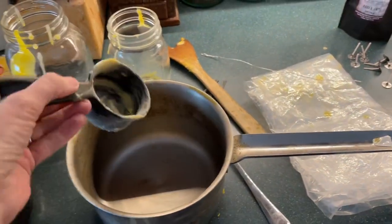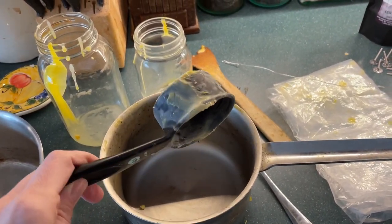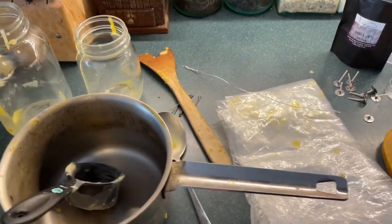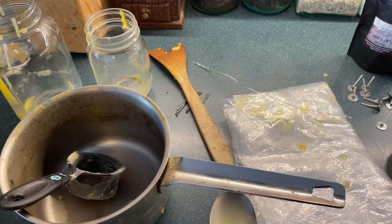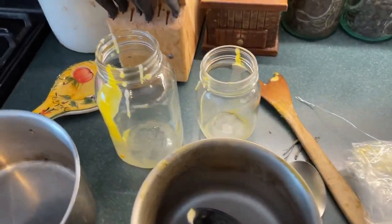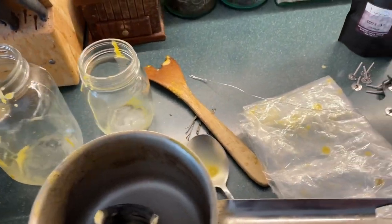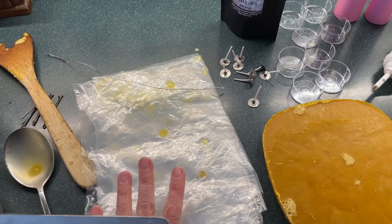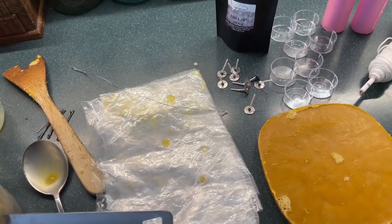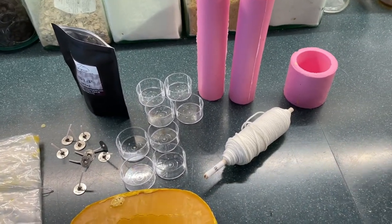I've got an old measuring cup that I use to pour the wax — again, just for beeswax. I've got a spoon to stir it, a few glass containers to hold the molds upright, and some plastic sheeting to cover the work area because wax will get everywhere. And then obviously you're going to need some wicks and some molds.